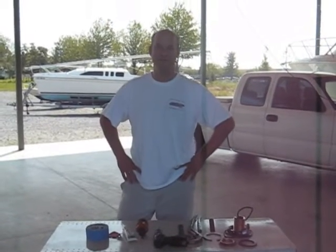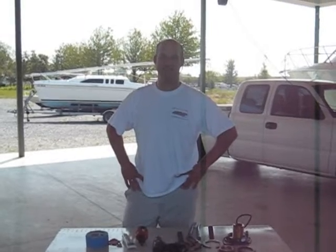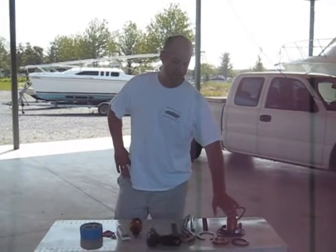Hi, I'm Jim from BOEMarine. Today we're going to be installing the Airmar B60 flush mount tilted element through hole transducer — this guy right here.